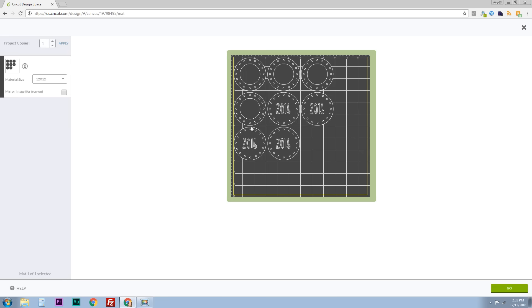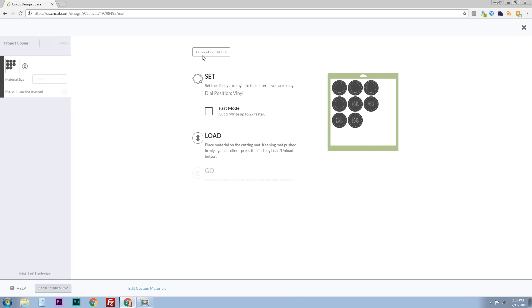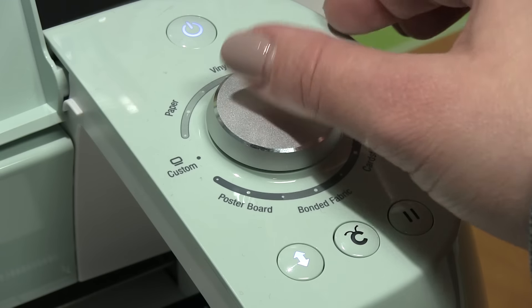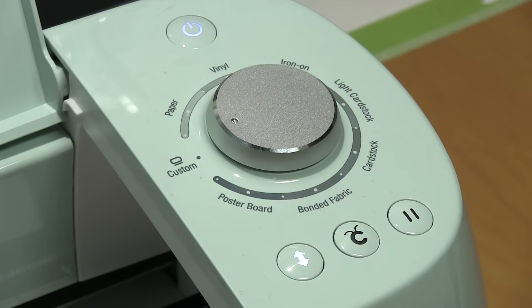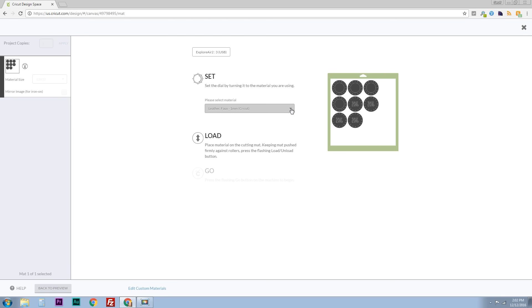Here they all are laid out on the mat ready to print — just a good last check. We click go, make sure the computer is hooked up to the Cricut, and then change the dial position over to custom, which is what I want to use for the faux leather. Make sure the dropdown menu is on faux leather rather than one of the many other things you can cut with your Cricut.